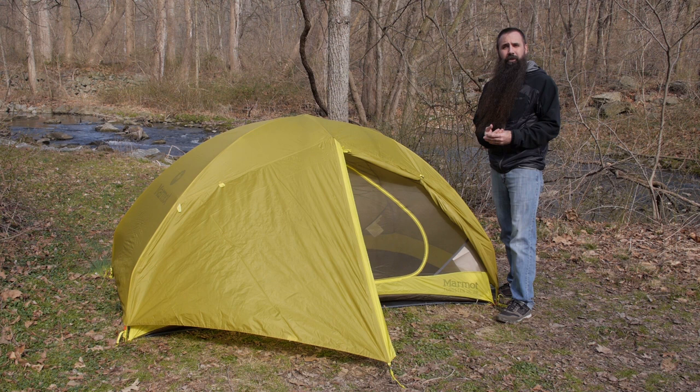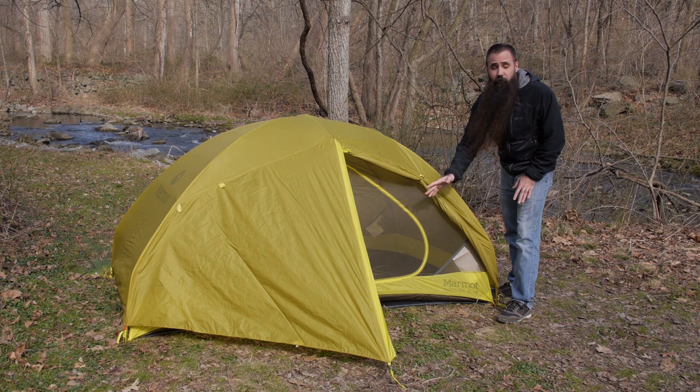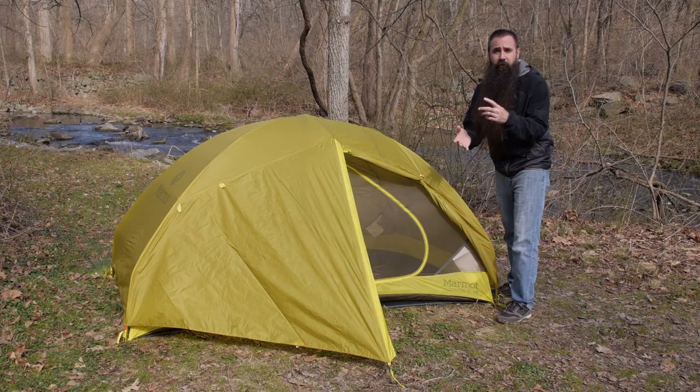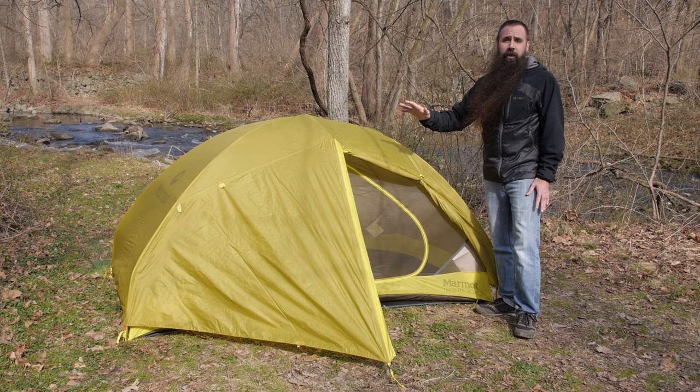We have also got the custom-fit footprint here beneath the tent. That is sold separately, but certainly a worthwhile investment to cut down on the wear and tear from ground water, rocks, and roots on the floor of the tent. Balancing performance, weight, space, and packed size, the Marmot Tungsten UL 2P tent is a great option for three-season backpacking.